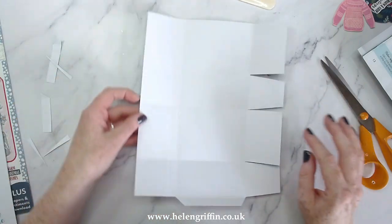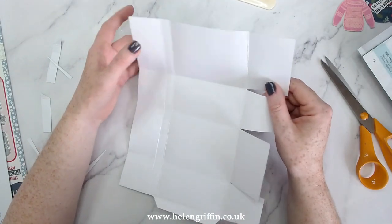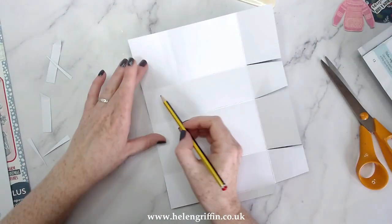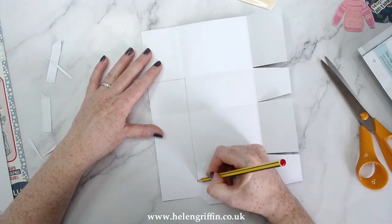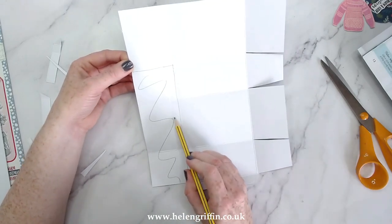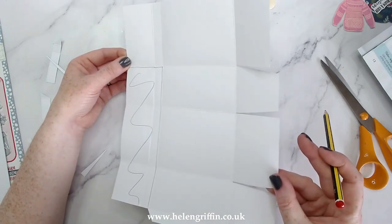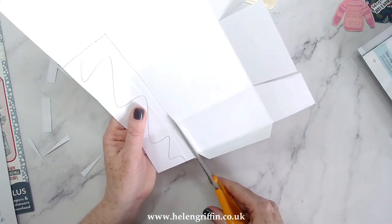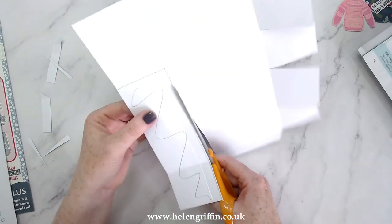Now let's work on the top section — this part here is going to be my lid, so we need to get rid of all of this. I'll just draw a quick pencil line to mark what I'm chopping off — it's that section, including that long rectangle along there. Let's get chopping — I'm cutting off the score line with my off cut, completely attached to this section here.